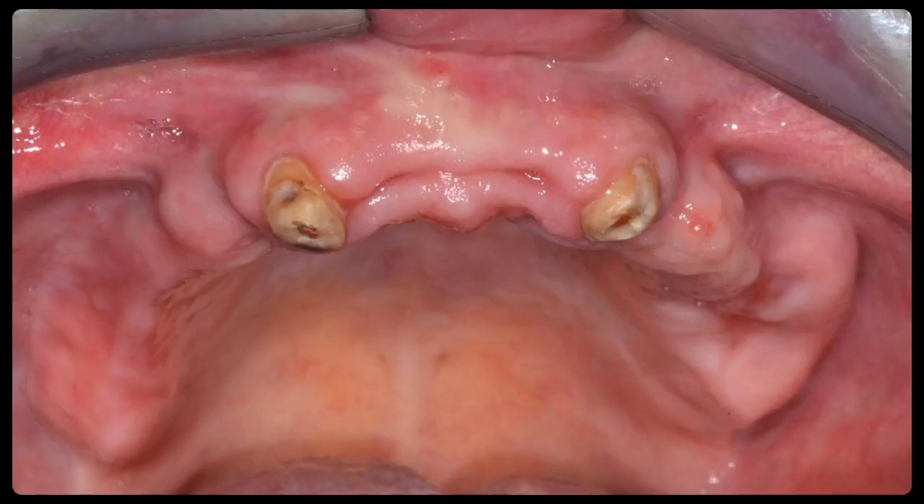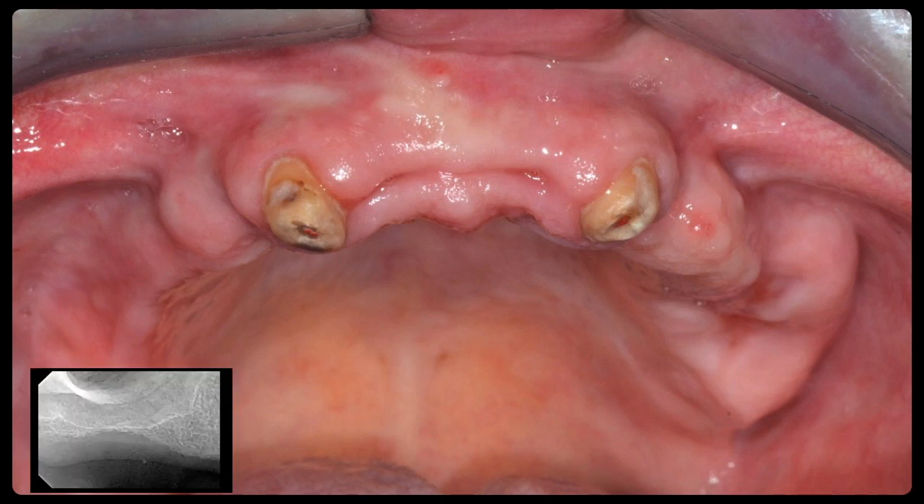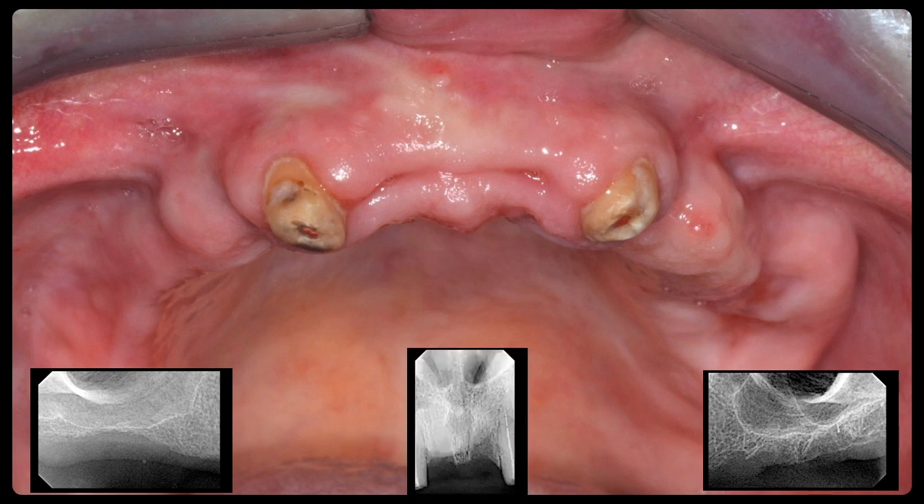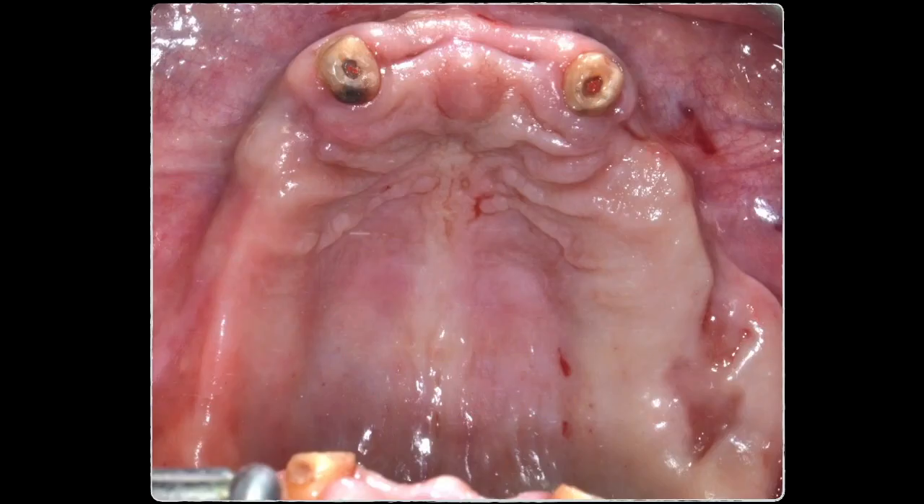To summarize the plan: we extracted the two central incisors and the hopeless dentition, keeping only the two lateral incisors. Radiologically you can see the pneumatized sinus on the upper right, a deficient premolar area in width, pneumatized sinus on the left, deficient bone width in the left premolar area, and the two extracted central incisors — the two laterals were retained for the bar-retained overdenture.